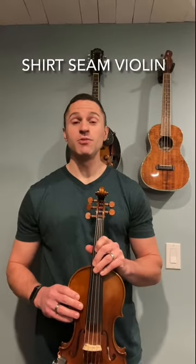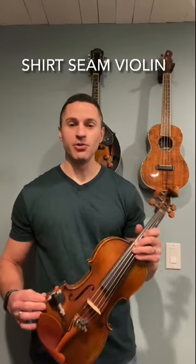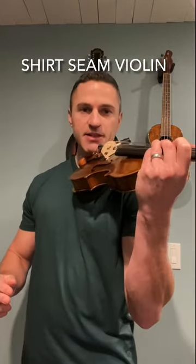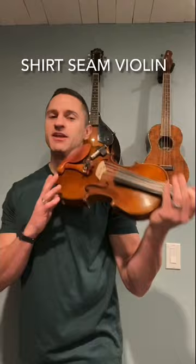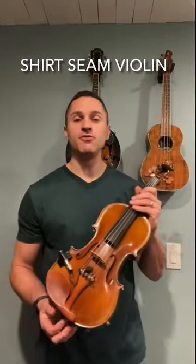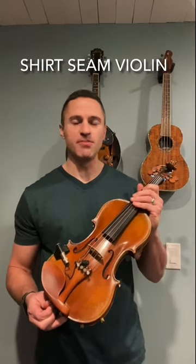Getting the instrument set up on the shoulder is one of the most challenging things when we're learning how to play the violin or viola. We want to get that instrument nice and locked into place, have a free left hand. I've talked in other videos about the shoulder rest and the chin rest and how those can influence how we're getting our instrument into the right position.